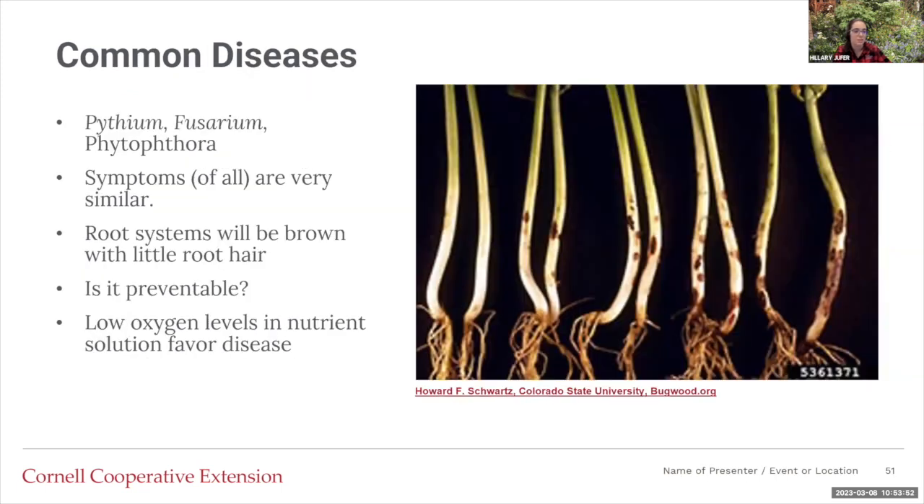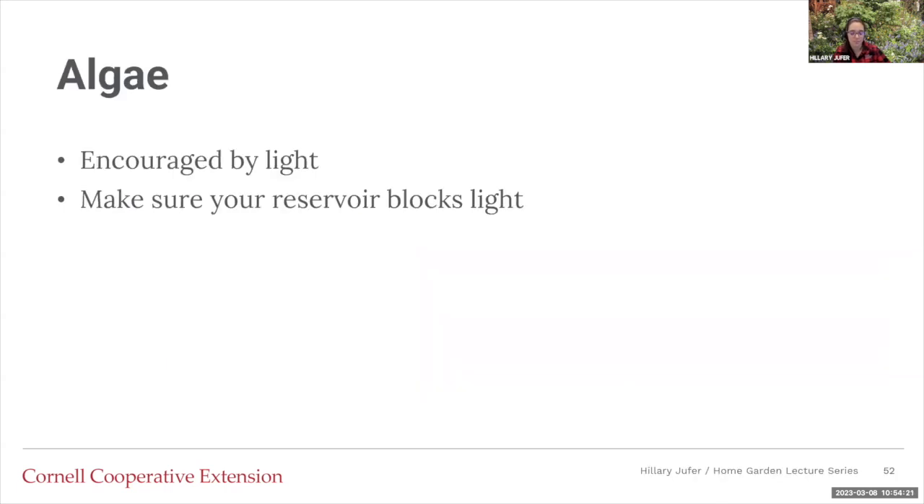Common diseases in these systems: the roots of diseased plants will be brown, not white — they'll be in low oxygen. You'll see this death in the roots and a little in the shoots as well. Is it preventable? Yes — you may need to increase your oxygen levels because you're drowning the plants, which leads to these different diseases. Algae — it's encouraged by light, so make sure your reservoirs are blocked from light. Paint them, put paper over them, something dark so you don't have those problems.